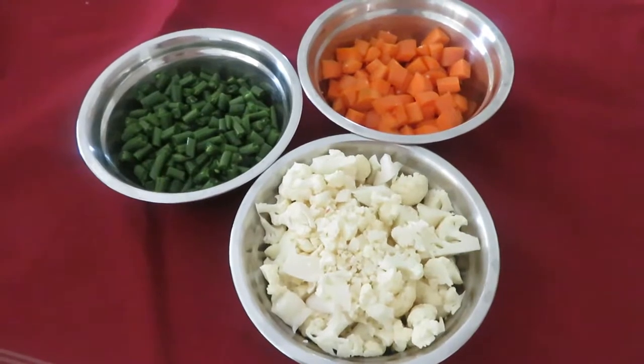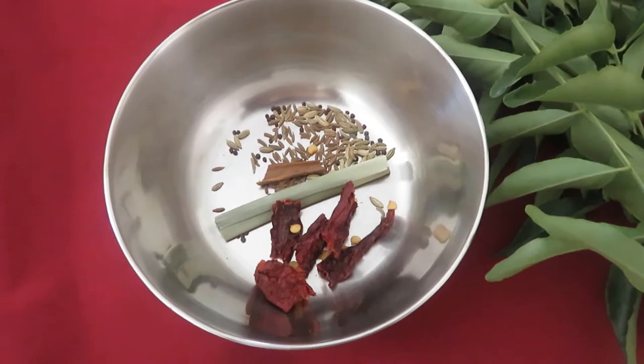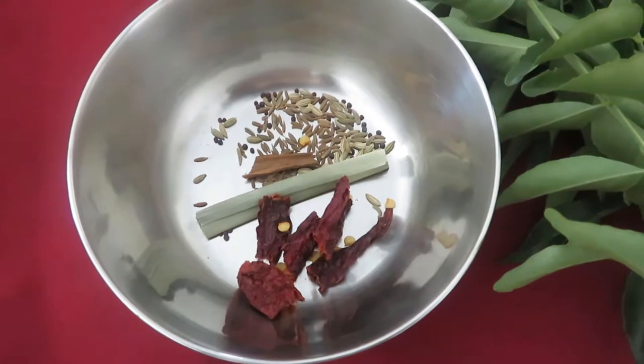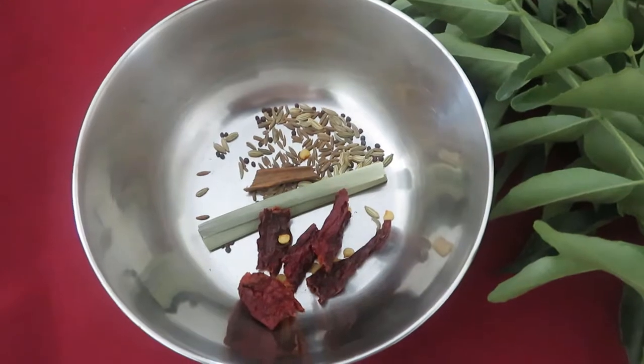Here I got some 2 pinch of fennel seed, 2 pinch of cumin seed, 1 pinch of mustard seed, frozen pandan leaves, and dry chili. I am going to temper them all and show you the rest.